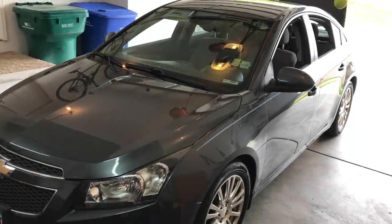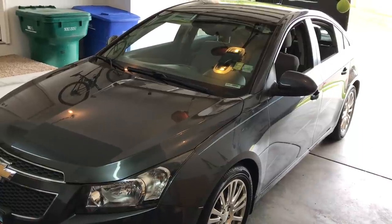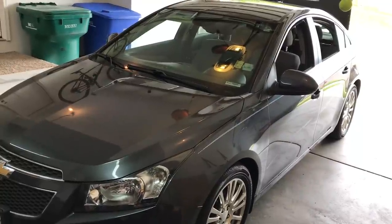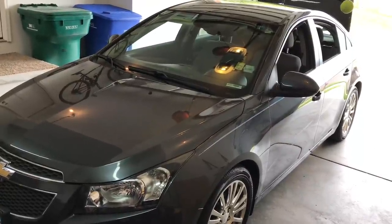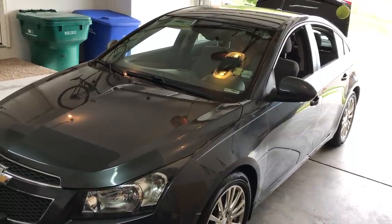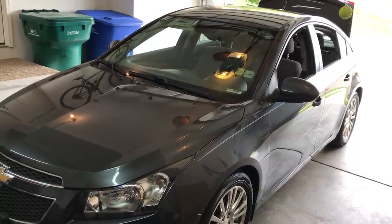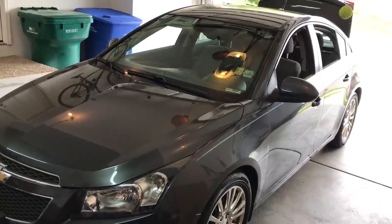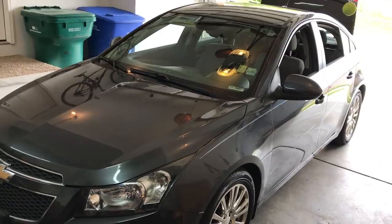Welcome back to PROVOBEAST for another install today. We're doing an amplifier and subwoofer install on this 2013 Chevy Cruze. We're going to show you within this installation how to run all the wiring needed for the amplifier and get everything set up inside the trunk. First, we're going to run our power wire from the battery area to the trunk area to our amplifier.